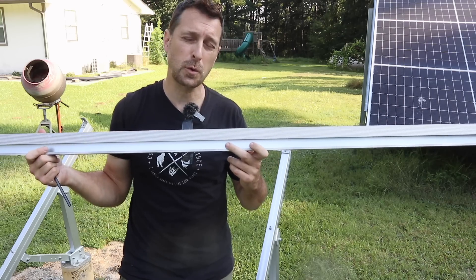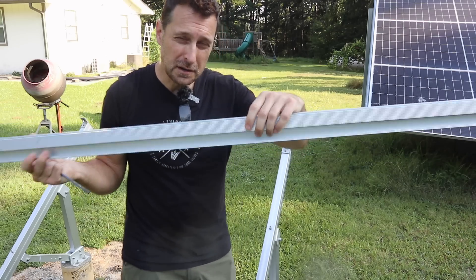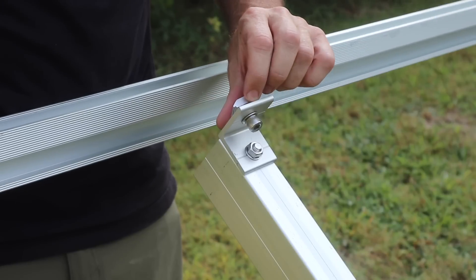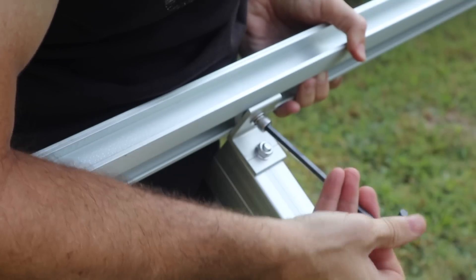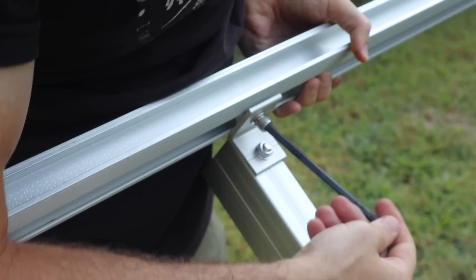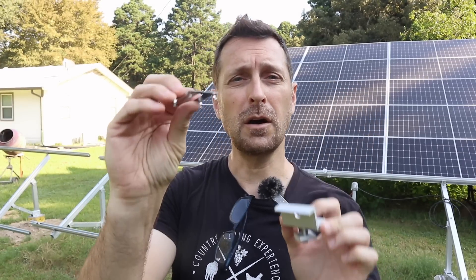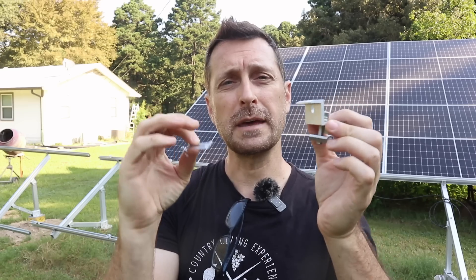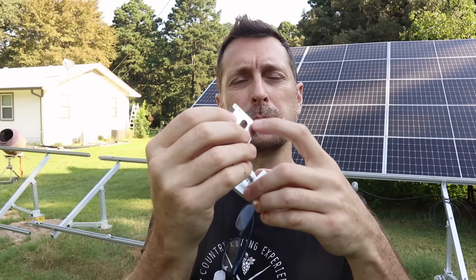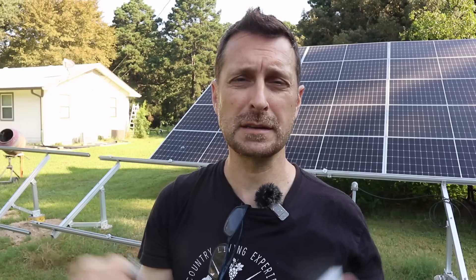The last part is to put on your support rails - this ridged portion goes up and the back of the clamp rides in this channel. It's time to start getting the panels on. In the bright mount kit it comes with your panel clamps and also bonding clips. These go underneath so that it bonds everything together - they've got little sharp pieces that scratch the aluminum and bond everything together with the panels.